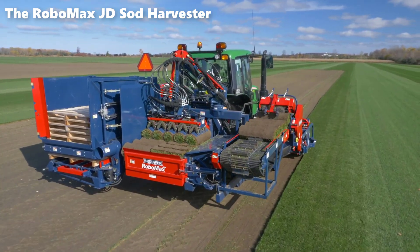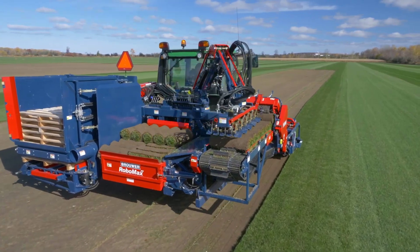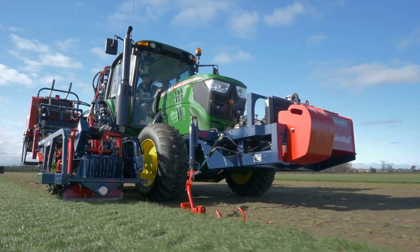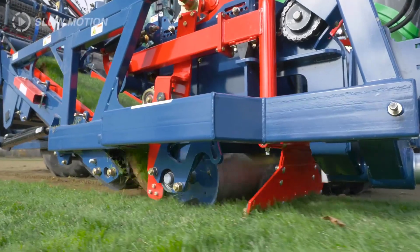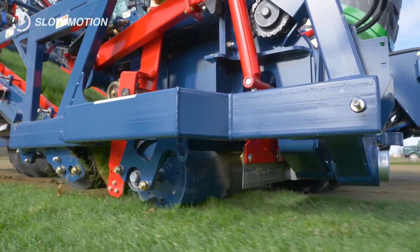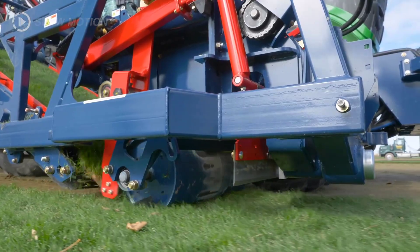The Robomax JD Sod Harvester stands as a pinnacle of efficiency and innovation in the turf industry. A state-of-the-art compact sod harvester, it offers unparalleled performance, all managed by a single operator. Designed for ease of maneuverability, this harvester boasts standard four-wheel drive.